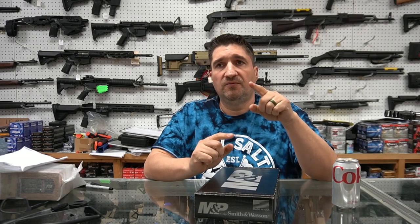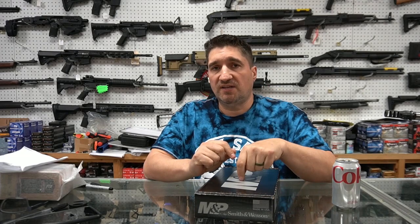Got more SIG 365s, 365Xs, and a couple XLs and macros. For this week, we're almost out of those free mags — they come with an extra mag — but we do have a few left. So anybody this week, not everybody, if we run out we run out, but there are a few left. In the next few days you'll likely get a free 17-round macro mag if you buy a 365, 365X, 365XL, or macro.